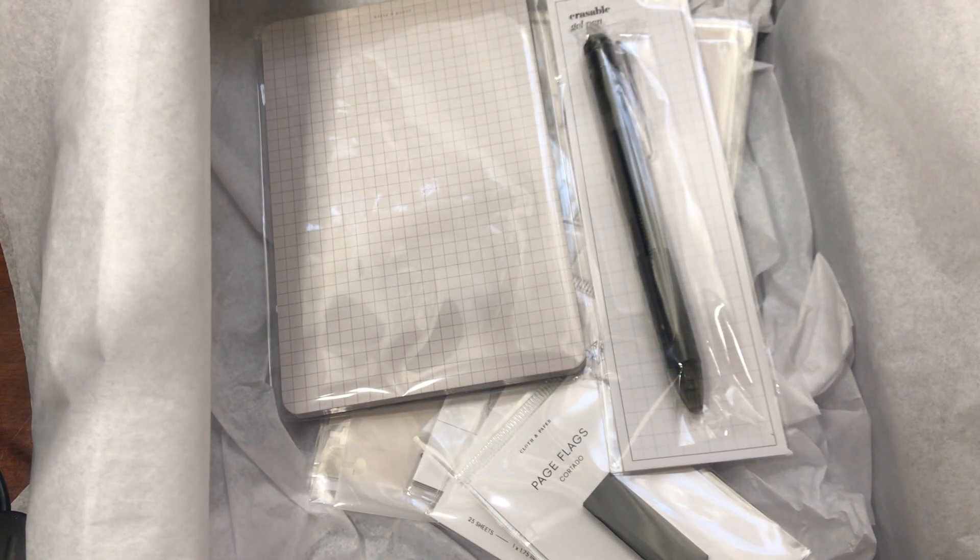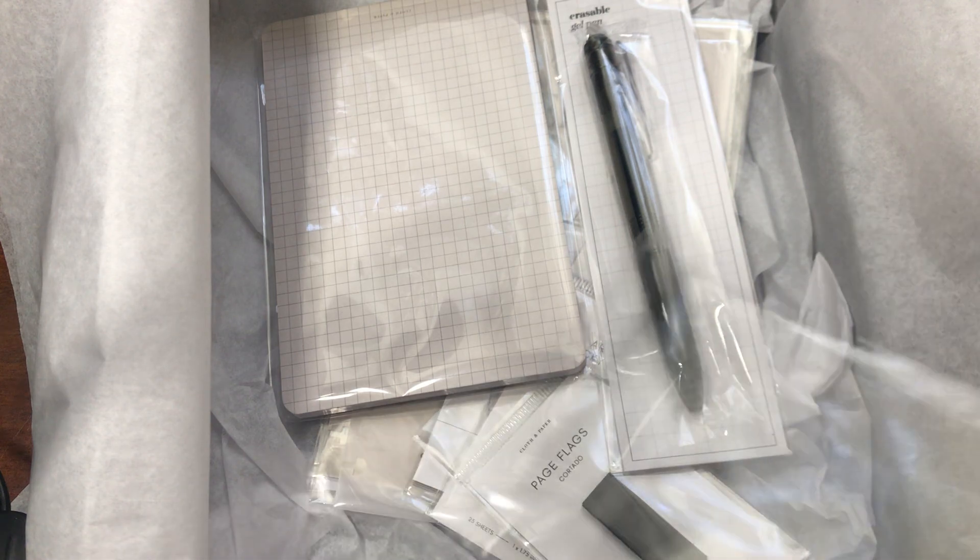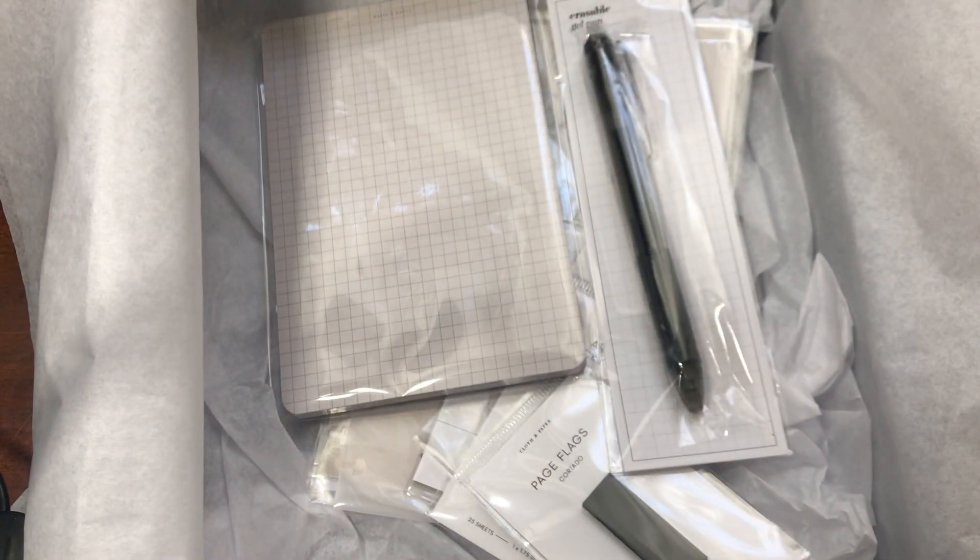I always start by feeling the paper — sometimes they're super buttery smooth. This one looks like regular cardstock, not the buttery smooth paper, but still really good quality. I can't wait to use it.